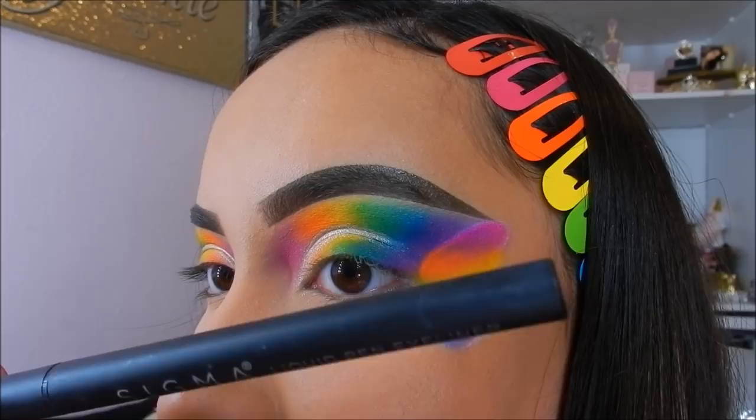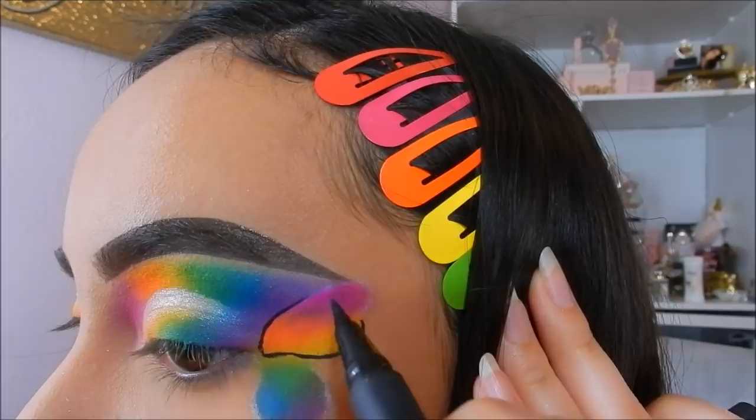To outline the butterfly, I'll be taking the Sigma Beauty liquid pen eyeliner in the shade Wicked and tracing the butterfly out.